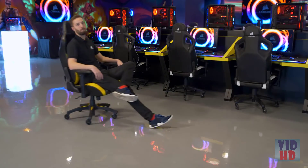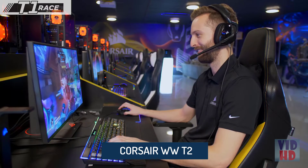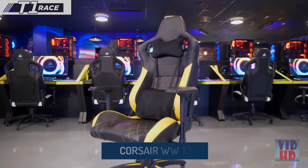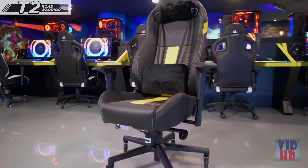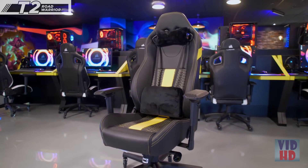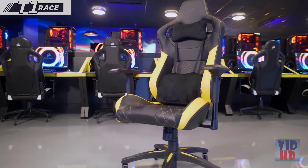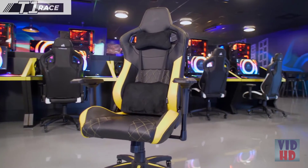The average person spends about 10 hours per day sitting in a chair, so it's important that when you're at your desk you're comfortable. Corsair now offers two different chairs: the new T1 2018 Race and the T2 Road Warrior. No matter your style, we've got the chair for you. The Corsair T1 Race is built with race-inspired support, combined with the highest quality materials for a professional gaming experience.